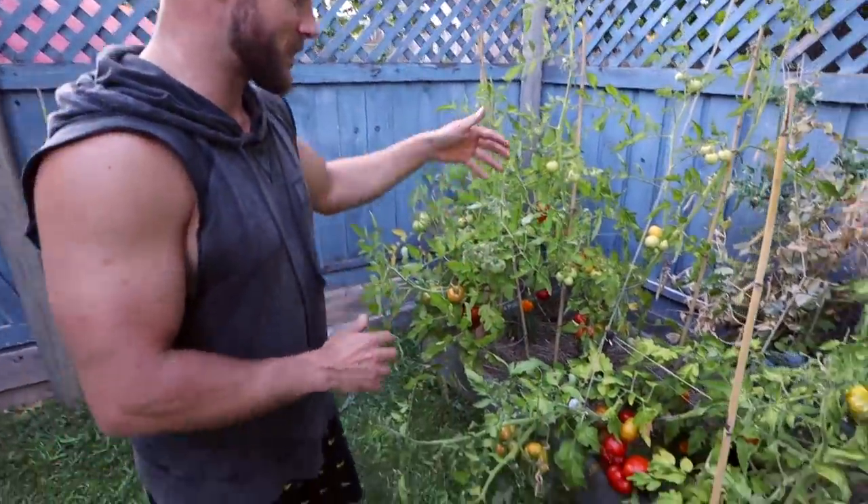We've got a bunch of tomatoes that I have to pick. I'm going to grab a few of those, but there are a couple of really special ones I want to show you guys.